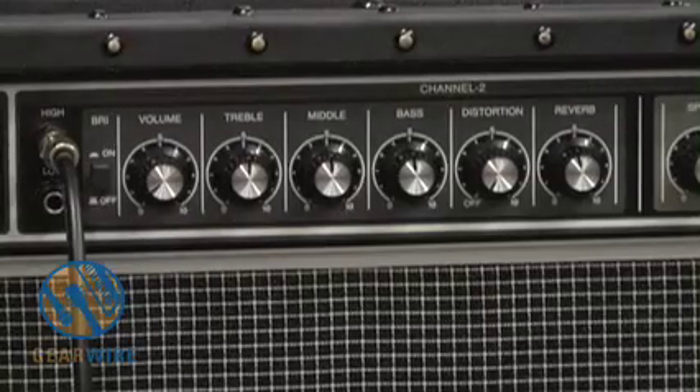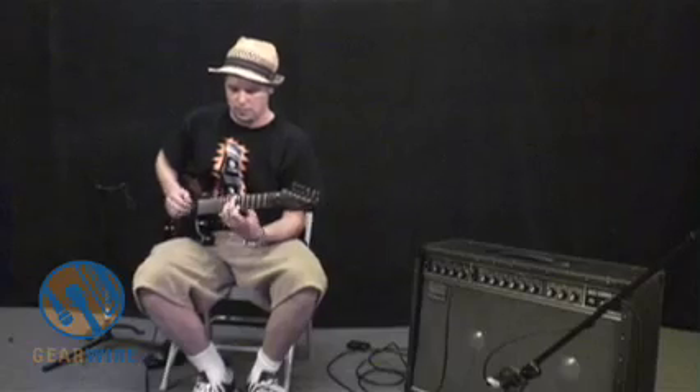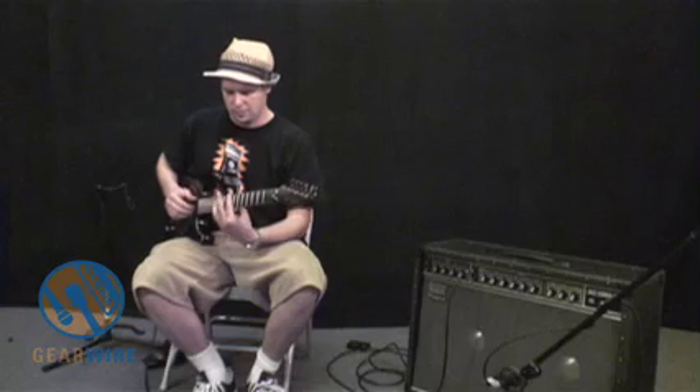Something else that Channel 2 has is reverb. Let's take a listen to that. It's a pretty, in-depth sounding reverb — I like the sound of it. I like that reverb; it's a good tone.